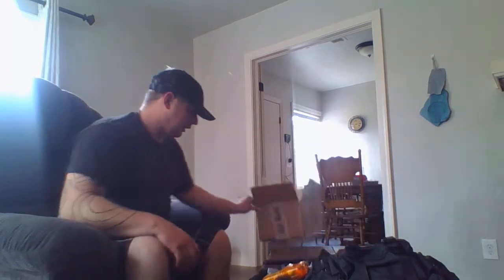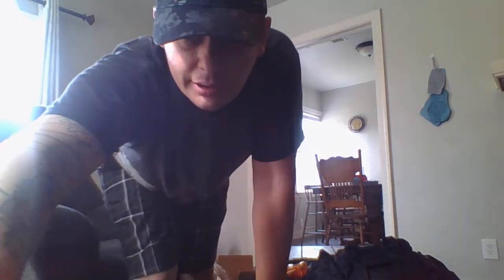So yeah, that is the April box. Hope you all enjoyed watching. I'll see you next month. Bye.